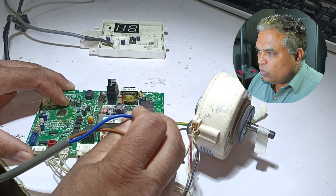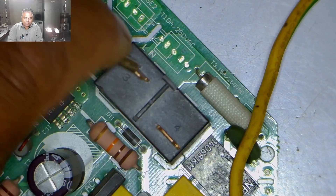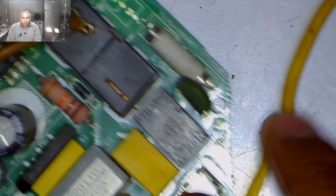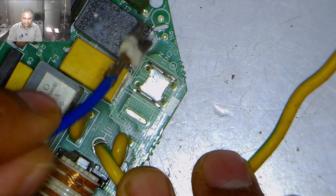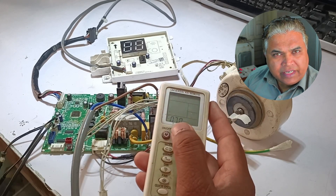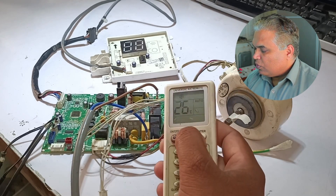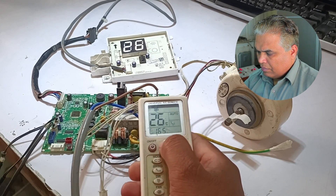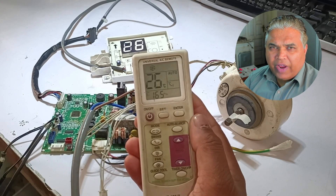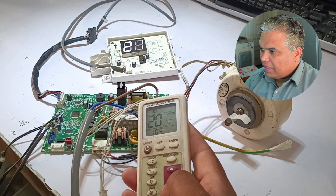I am putting some masking tape on the shaft of the blower motor to demonstrate rotation when the motor works. I will install the electric connections to power the circuit board — first the line wire, then the neutral terminal connection. I will power the circuit board on. I'll turn it on with a universal remote, pressing the set button until the required code matches this air conditioning circuit board. Code 165 matched — I will press enter to set it, then lower the temperature to 17 degrees.